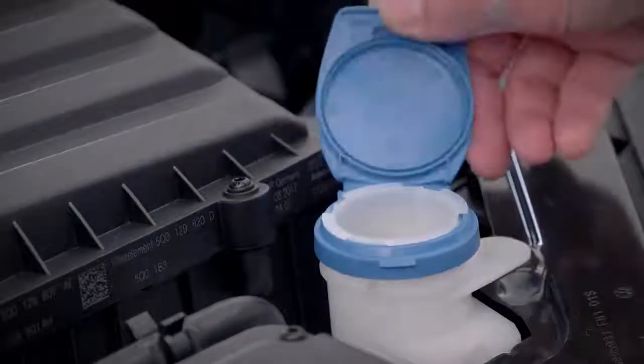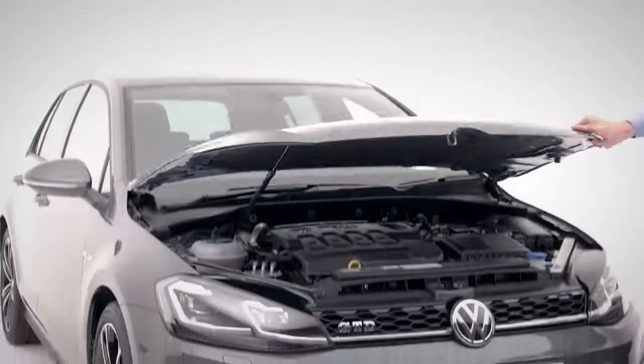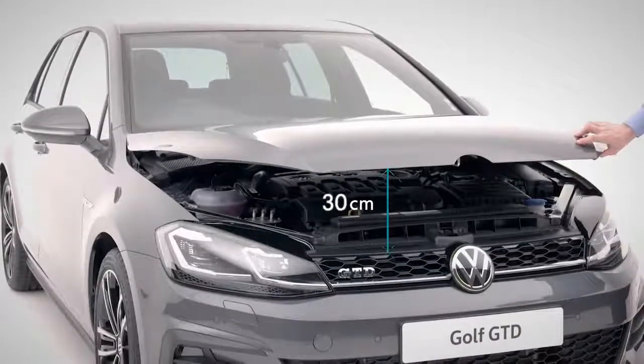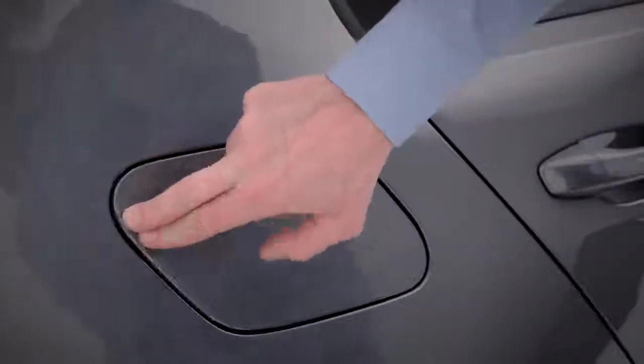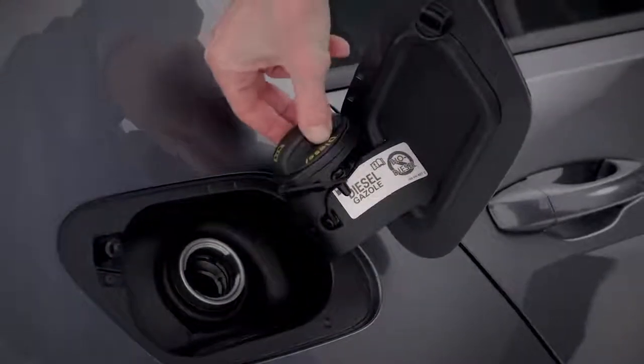Dirty windows? Then top up screen washer fluid here. To close the bonnet, simply drop it from a height of 30 centimetres. When you need to refuel your GTD, simply press the tank flap button inwards, unscrew the cap and place it here.